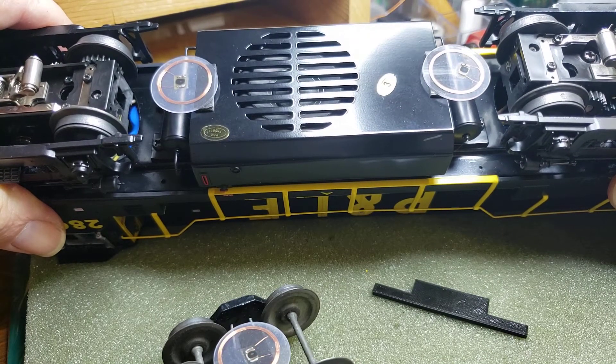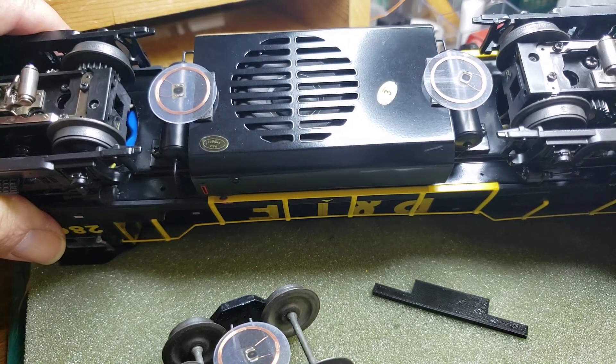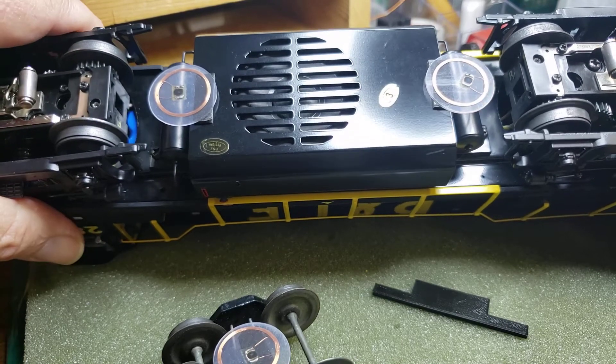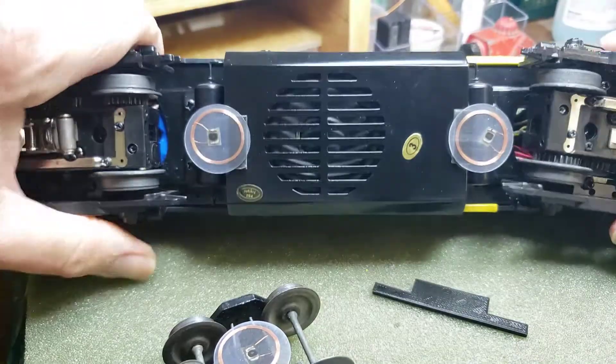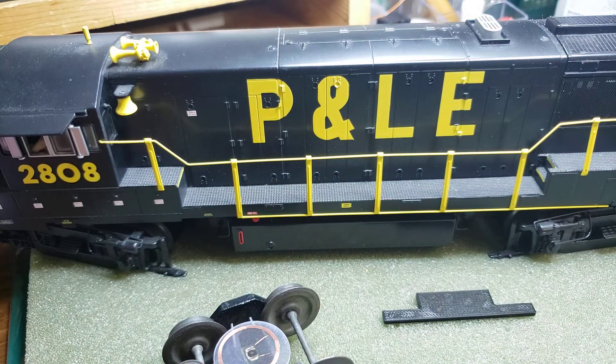Part of the reason for that I'll talk about later, but basically it's to make sure that my software detects the engine. With two tags, if the tag reader misses one it will grab the other. So that's my tag mounting setup. My next video will talk about how I actually program the tags — what information I put into them so they can be read out as the engines and cars travel around my layout.